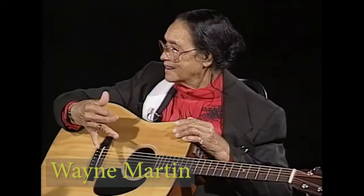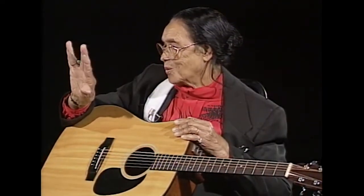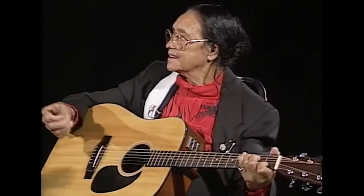I wish you would play a little bit of Do Drop and show folks — this uses every finger, doesn't it? Four fingers. Right. And this was also one of your father's pieces. That was one of the first pieces I learned on guitar. It's a pretty piece. If you play it through at regular speed and then we'll go back through and look at some of them.